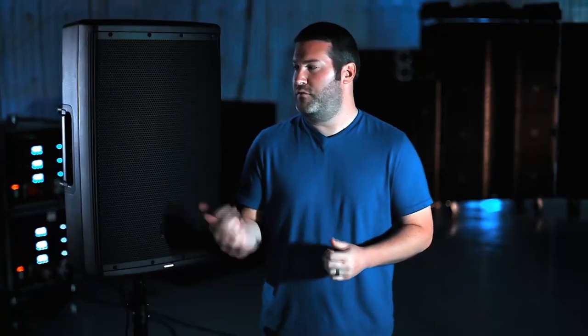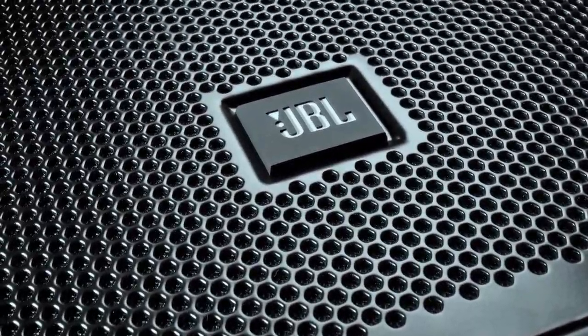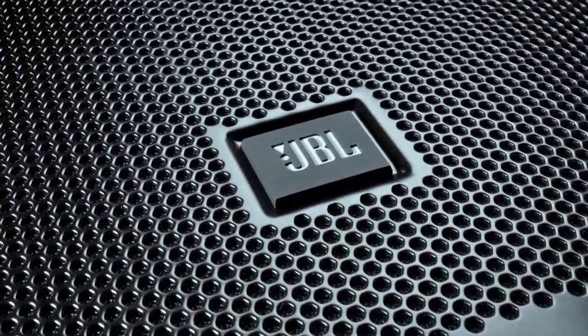The first is the design of the product, and we use the term 'purposeful design.' What that means is everything about the product is the way it was meant to be. We blacked out all the hardware and we blacked out the JBL logo, and the purpose is the speaker should look professional in any setting.